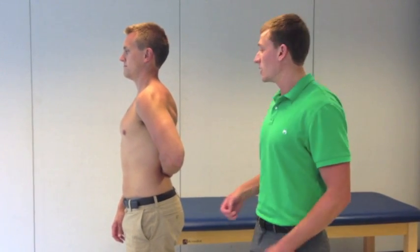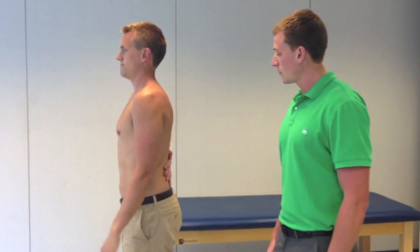The ability to complete this test indicates a negative test. Now we'll do the involved side. I'll go ahead and lift your back. Do you feel that? I can't do it. So, the inability of Travis to extend the dorsum of the hand from the lumbar spine would indicate a positive test.